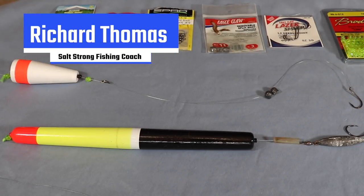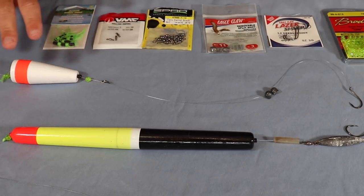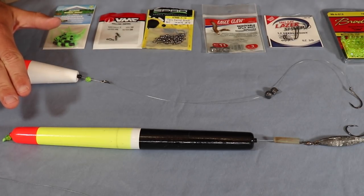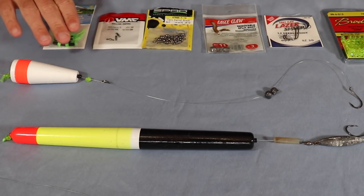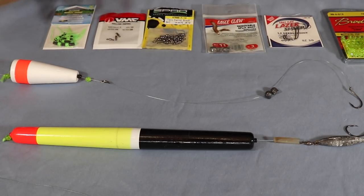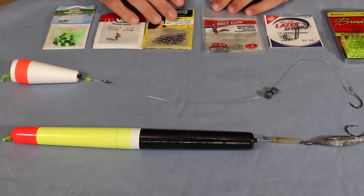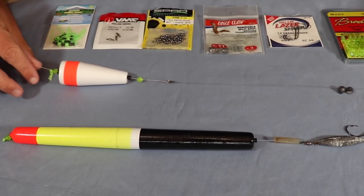Hey, what's going on guys, this is Richard with Salt Strong, and today I'm going to go over everything you need to know about a slip float rig. I've actually got two separate ones here — one is kind of your standard popping cork and another is a pole float. I'm going to go over everything including all the terminal tackle I use, all the way down to the knot.